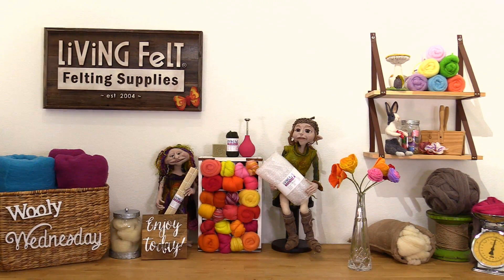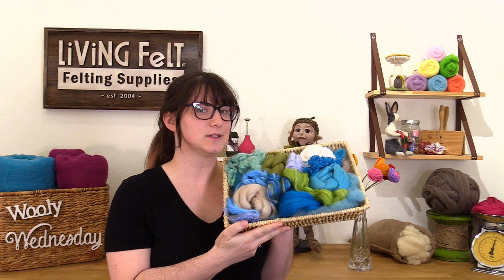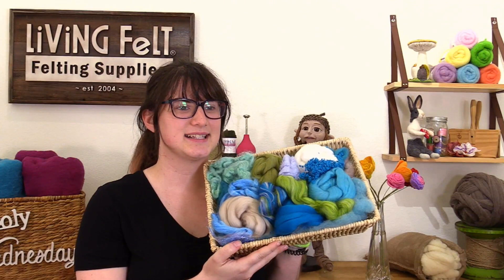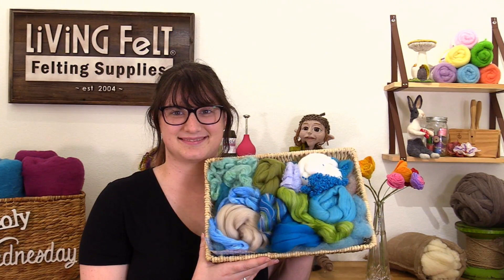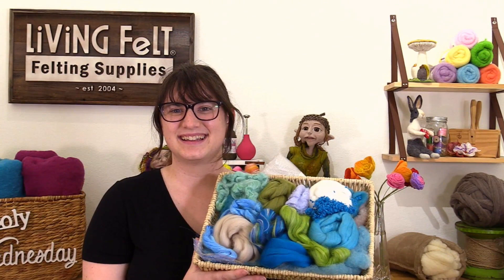Next is Miss Anne. I have another one of our specialty designer packs — this one is the Paradise Island pack. It's got a tropical theme. As Miss Hannah said, you really do get everything in these packs. They're ideal for wet felting and great for projects like this. This one right here is one of my favorites.